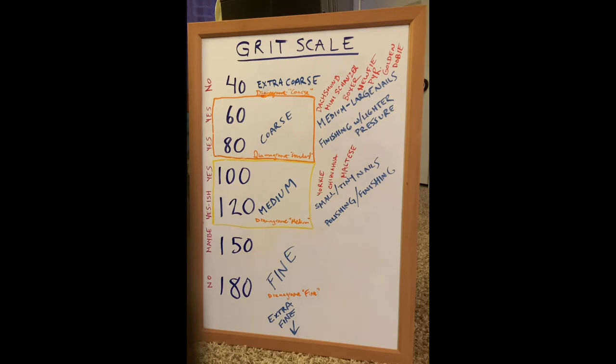My personal favorite grit is 80. However, dremel sandpaper heads usually come in a 60 or a 120, so in that case I favor the 60.